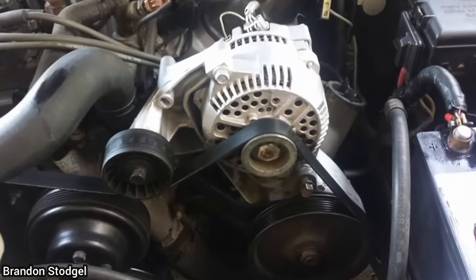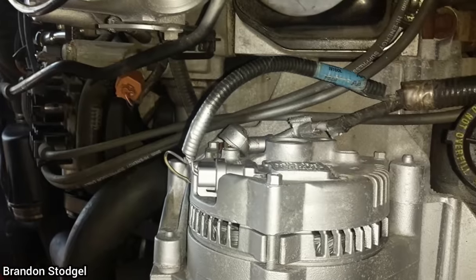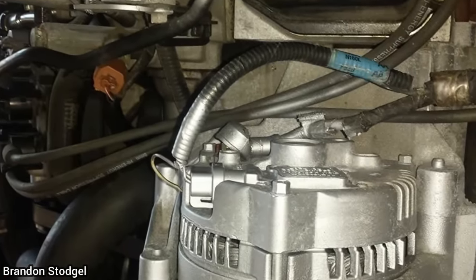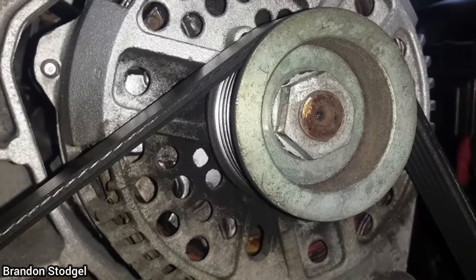This customer brought in their vehicle as they had another shop replace the alternator and it's still not charging. The old shop said to take it to another shop as they were not sure of the issue, and charged the customer for a new alternator, but all along they had only spray-painted the old alternator instead of replacing it.